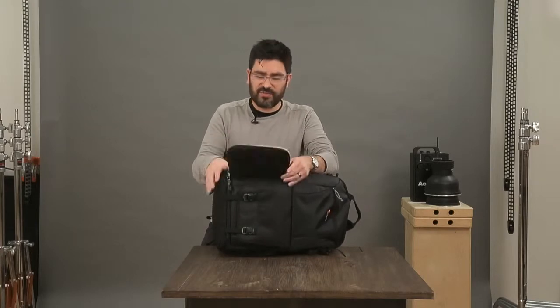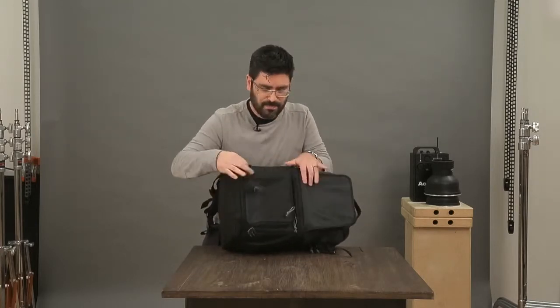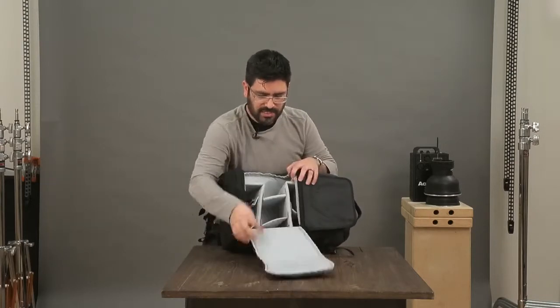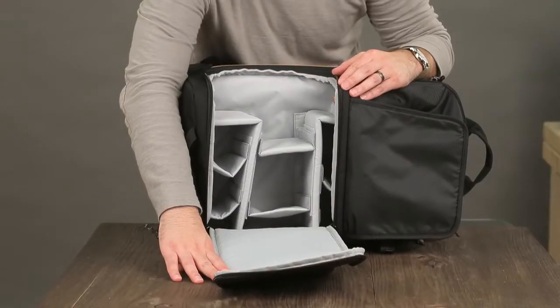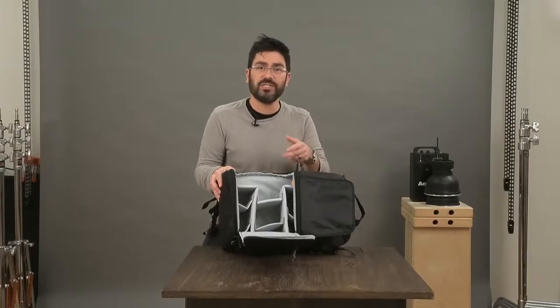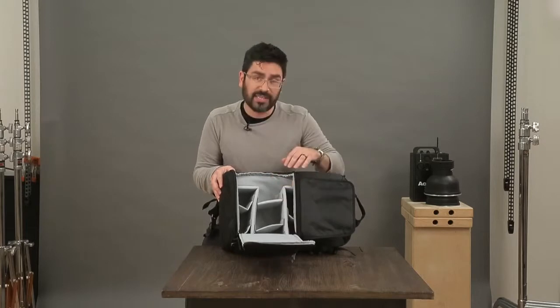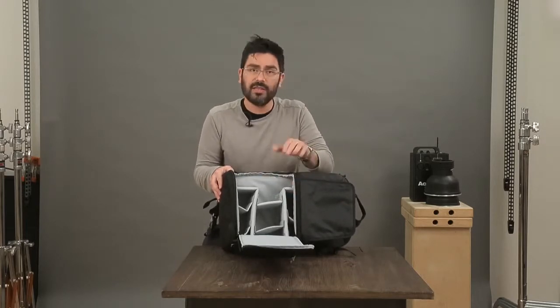But if you want to get to the rest of your gear that's inside, you go through this secure opening all the way, and this lets you get to — in your large size — a big body with up to a 70-200 lens and two to three other lenses and flashes, and in the small size a smaller lens and one to two flashes. When you're fully open like this you can adjust your dividers however you want. You've got these nice rails to help support the body.